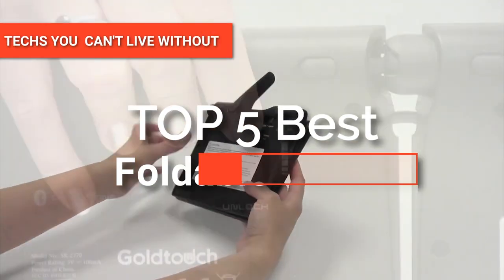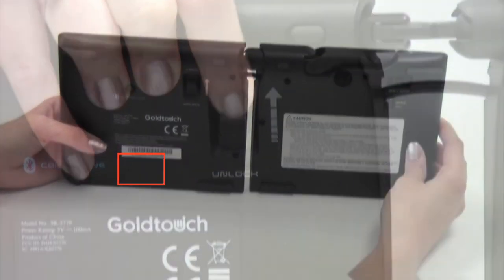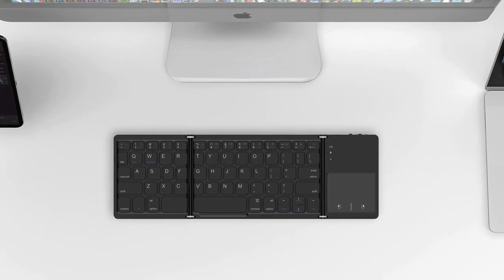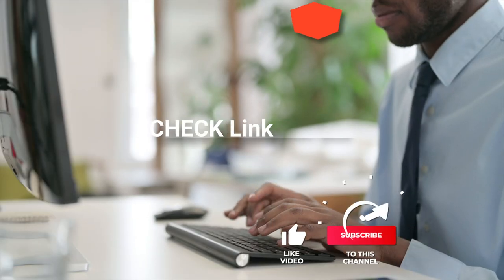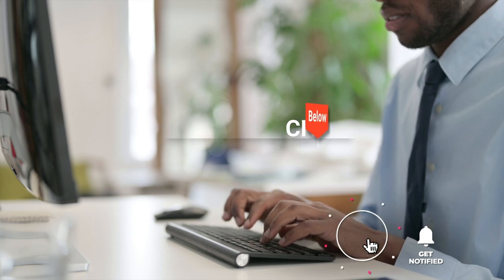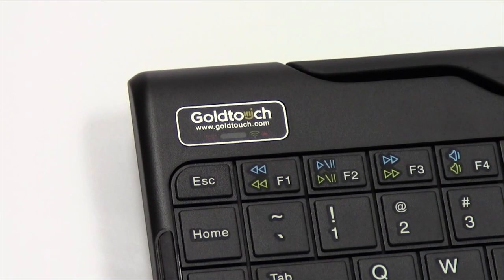Hey guys! In this video, we're going to look at the top 5 foldable keyboards available on the market today. We made this list based on our own opinion, research, and customer reviews. We've considered the quality, features, and values when narrowing down the best choices possible. If you want more information and updated pricing on the products mentioned, be sure to check the links in the description box below. So, here are the top five best foldable keyboards.